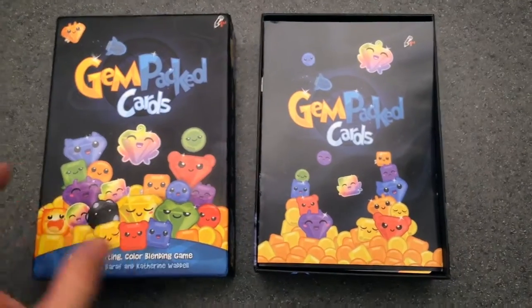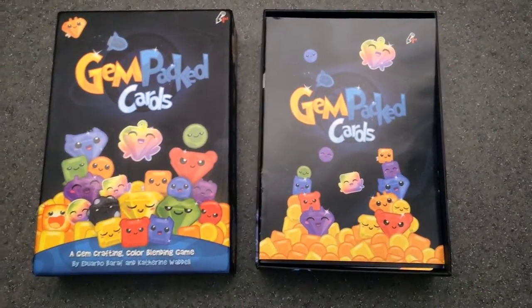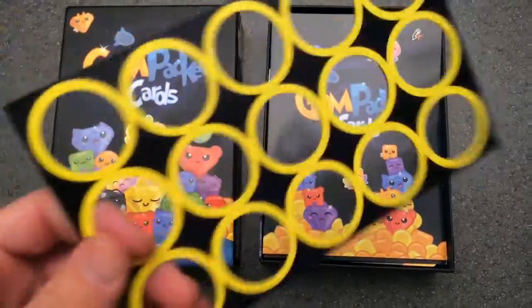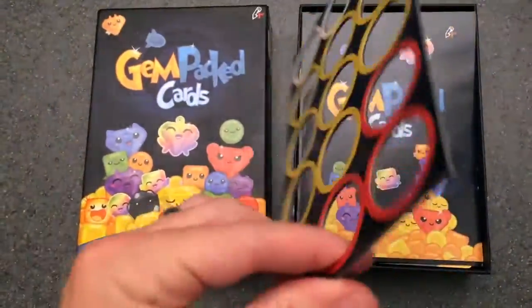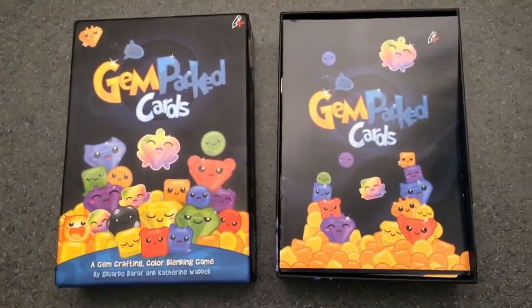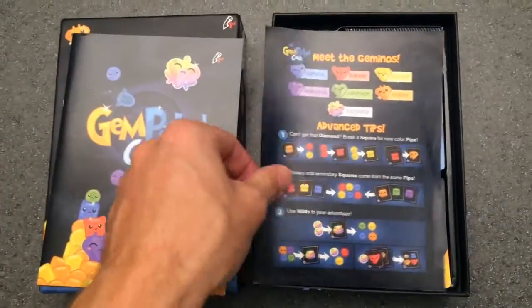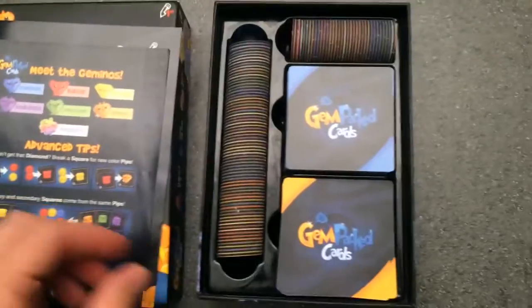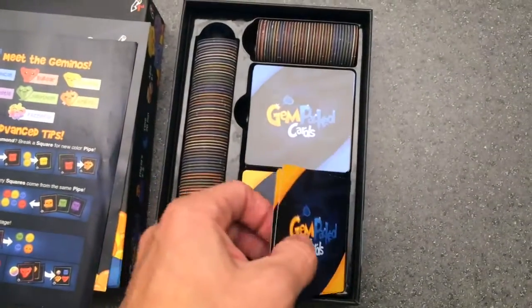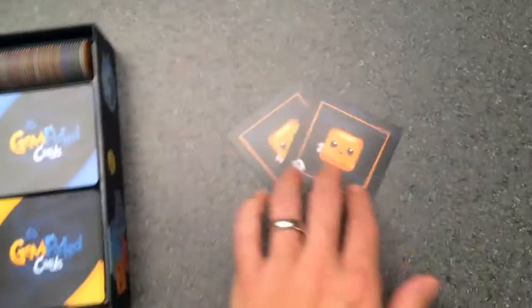So here we are, the open box. I apologize in advance for the shaky hand - I don't have a stand here at the hotel. I've already punched out the 100 tokens on this black core stock. It is awesome. Obviously here we have the instructions, those are good. We have the advanced to play, a single sheet we added, and then we have all the cards and all of the tokens. Came out great.